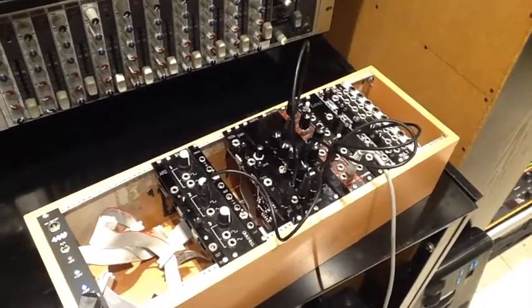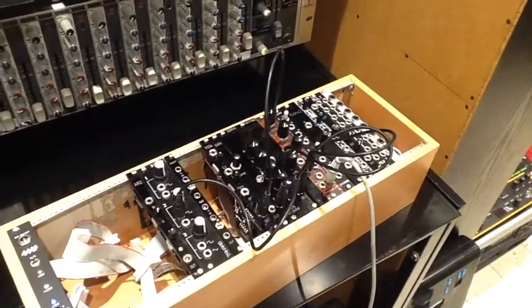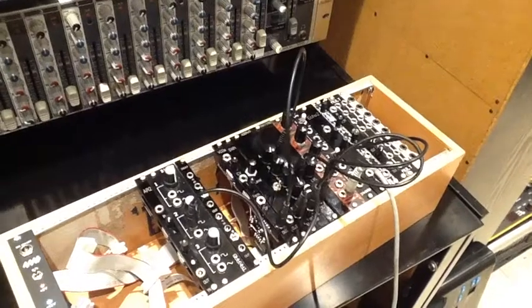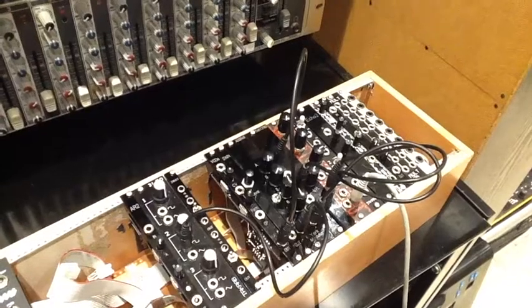New Eurorack modules are appearing all the time. Some say there are as many as 500 different designers now. But always out near the lead in budget terms, there are a couple of manufacturers, and one of them is York Modular, also known as YOMO.